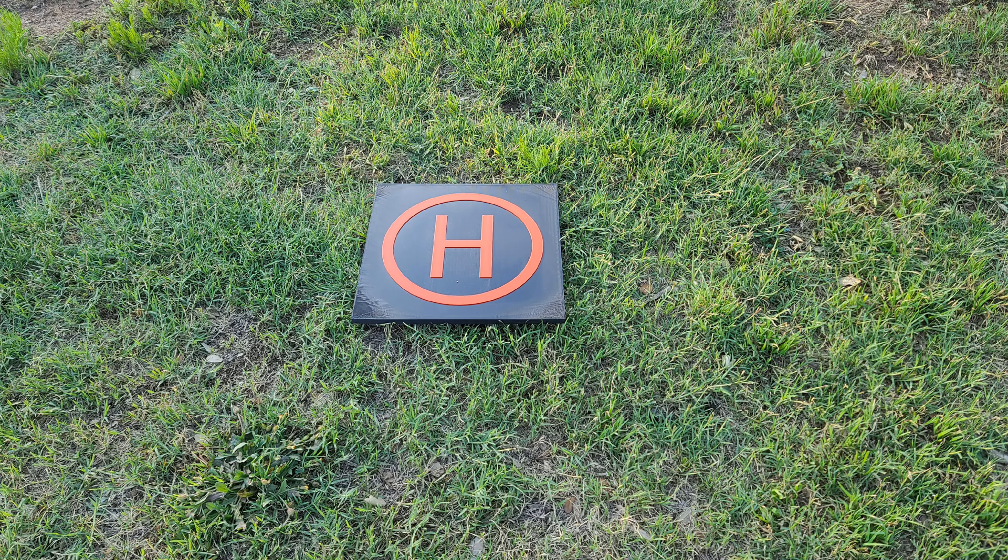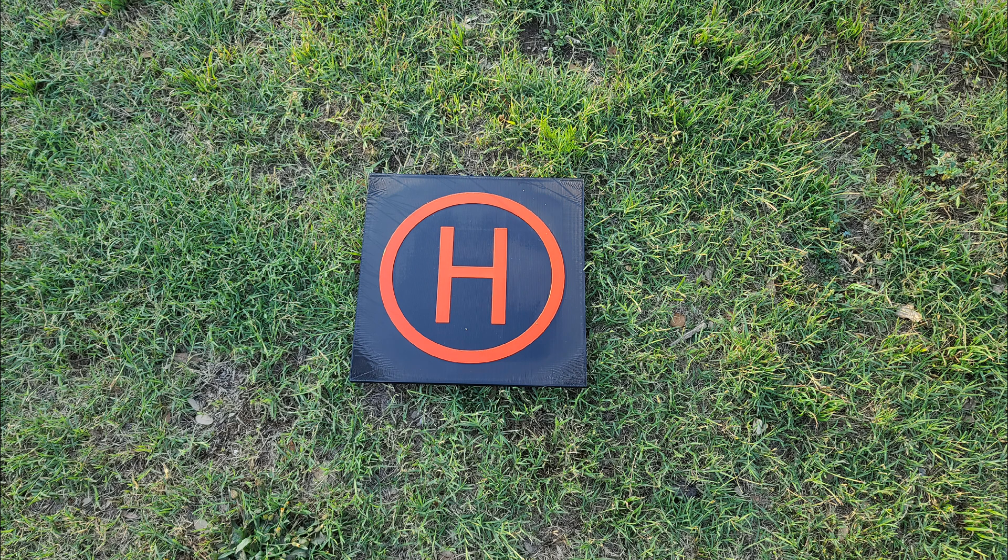What would you do differently to hopefully help it not warp next time? Would you change the infill or the layer height? I did print with the infill angle at zero because I wanted the lines to be smooth instead of diagonal, and maybe that affected the print overall. I don't have a draft shield yet — they're not available — but the room it was in did not have the AC running at the time. Let me know your thoughts on what went wrong and what you would do differently next time.